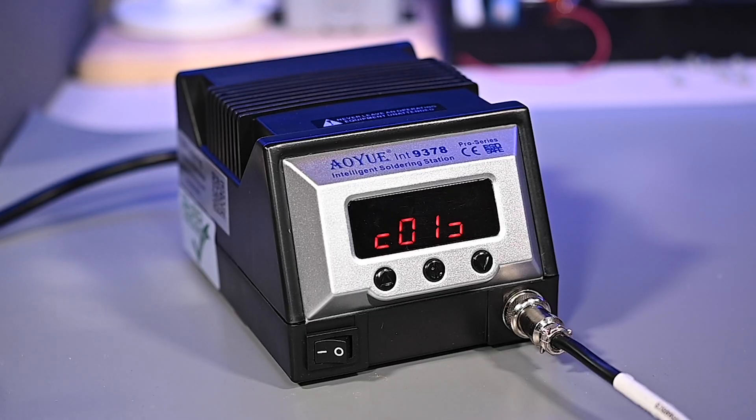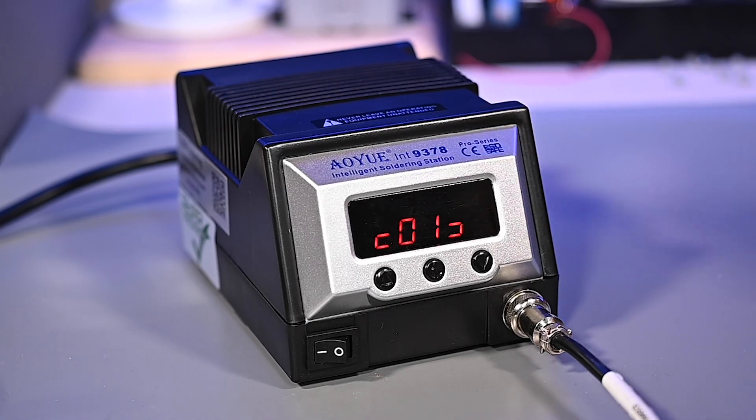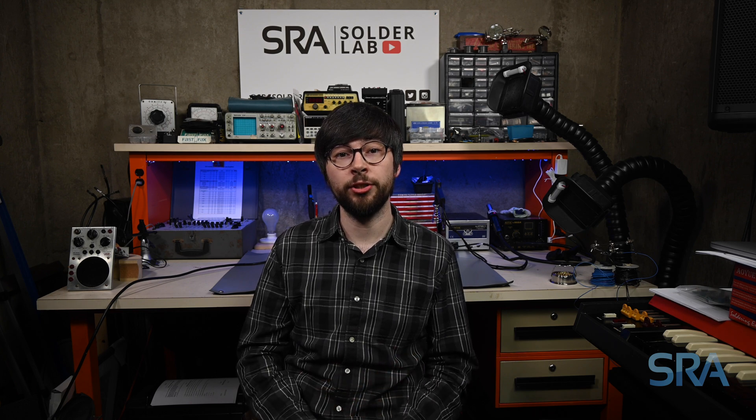You can see the display reads 01, meaning the current tool is number 1. Here is a chart showing the corresponding numbers for each compatible tool. Whenever changing tools, please allow time for them to cool down and be sure to turn the unit off before switching, or you may cause damage to your unit.